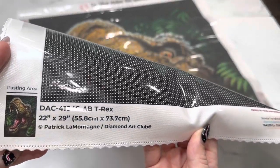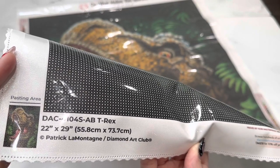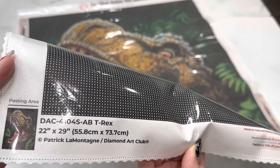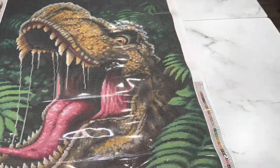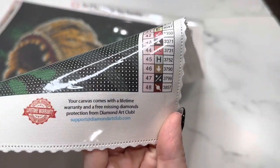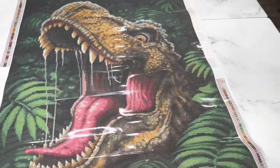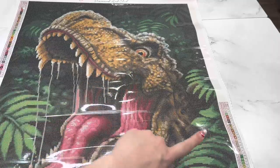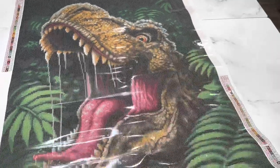Down here we have information about the kit — the artist's name, confirmation that this is legally licensed and the artist has been compensated and given their permission to use this image. We've got the warranty on this side for any missing diamonds or issues with the glue, a legend on either side of the canvas, and the 'Do What Makes You Sparkle' motto at the top.